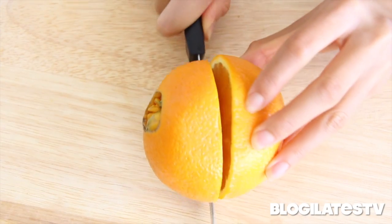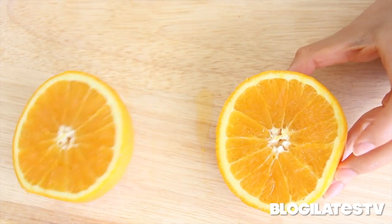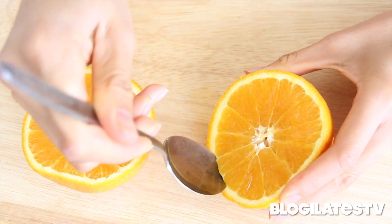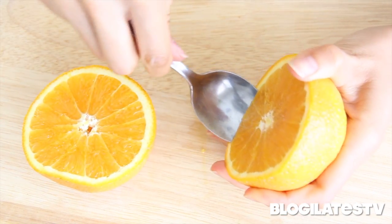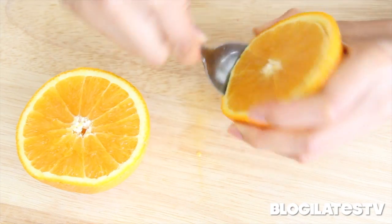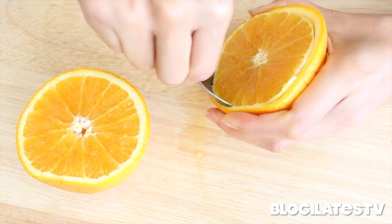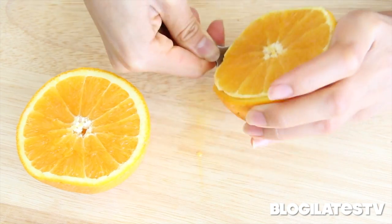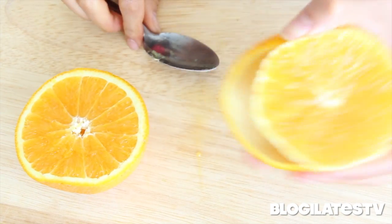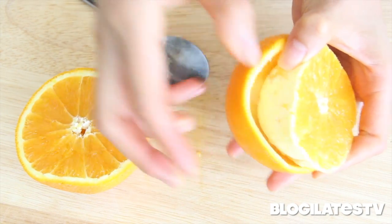Now slice that orange and separate the top and bottom. Taking a spoon, go into the white part of the orange and just scoop it all the way around. You really want to remove the juicy part from the skin and be as crafty as you can, but be careful — you don't want to get it all juicy and stuff. Separation success.